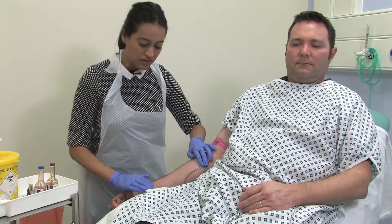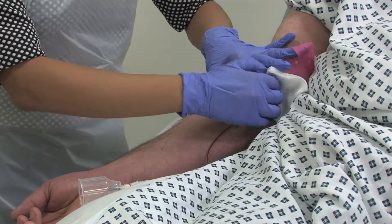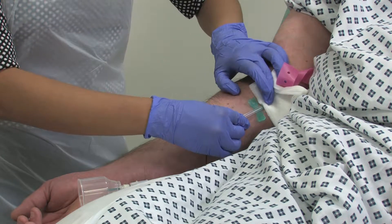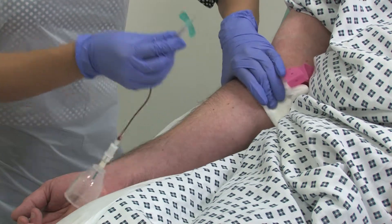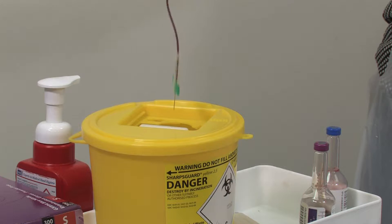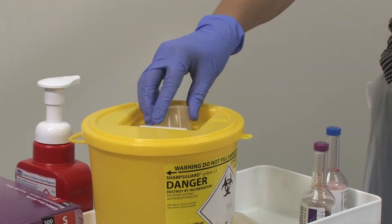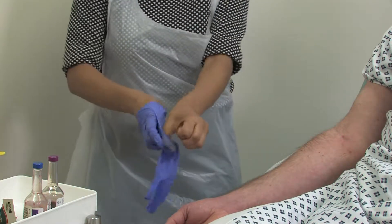Once all the blood has been collected, it's important that we release the tourniquet, apply some gauze and remove the butterfly needle. Once it's been removed, it's important that we discard this into the sharps bin with the adapter cap. We can now remove our gloves and apron and wash our hands.